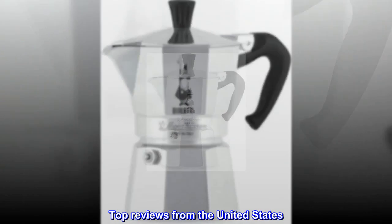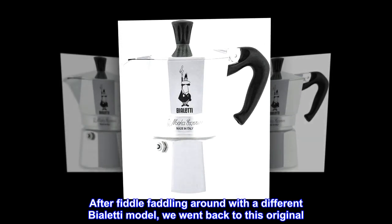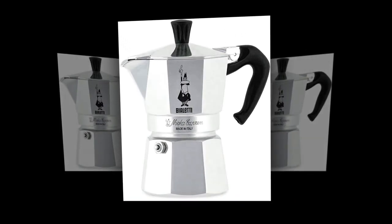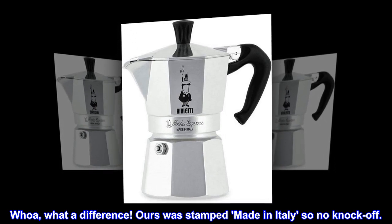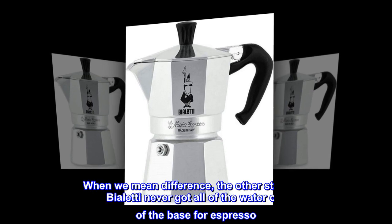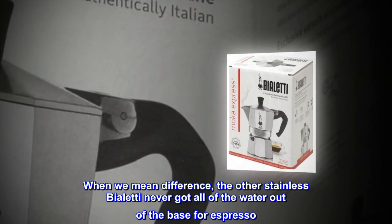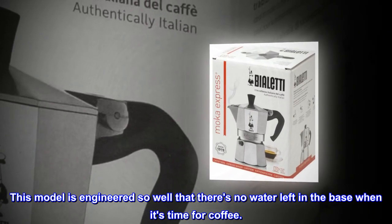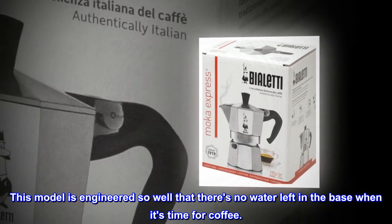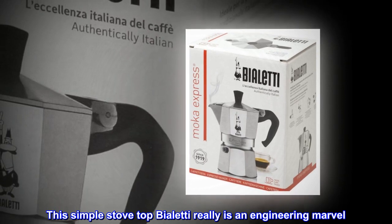Top reviews from the United States. The original: After fiddle-faddling around with a different Bialetti model, we went back to this original — what a difference. Ours was stamped made in Italy, so no knockoff. The other stainless Bialetti never got all of the water out of the base for espresso, but this model is engineered so well that there's no water left in the base when it's time for coffee.